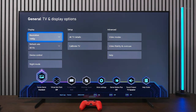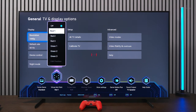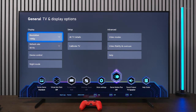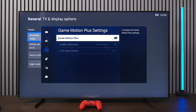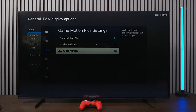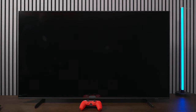In the game bar there are options to change refresh rates to get the best out of whatever game you're playing. There's a virtual aim point that puts a box on screen in different colors. Gaming Motion Plus is available under More Settings, allowing you to control judder and clear motion, though clear motion tends to make the picture significantly darker, so most people probably won't use it without additional picture adjustments.